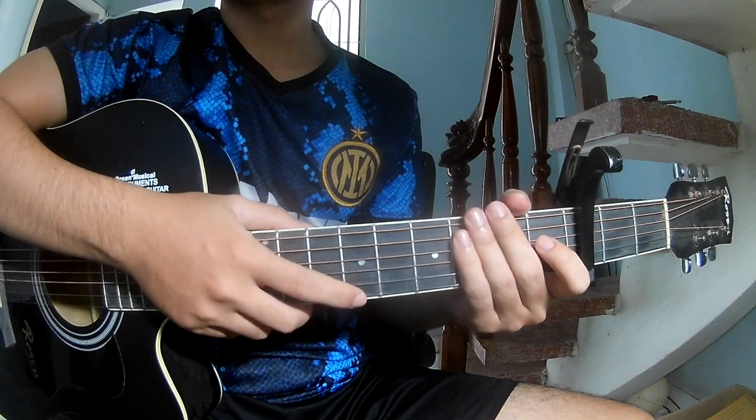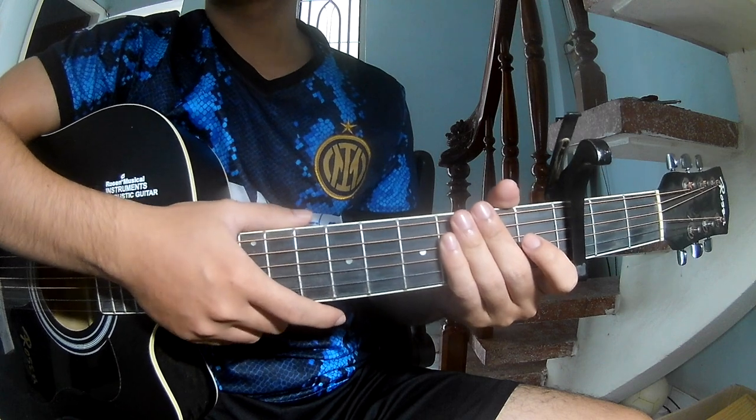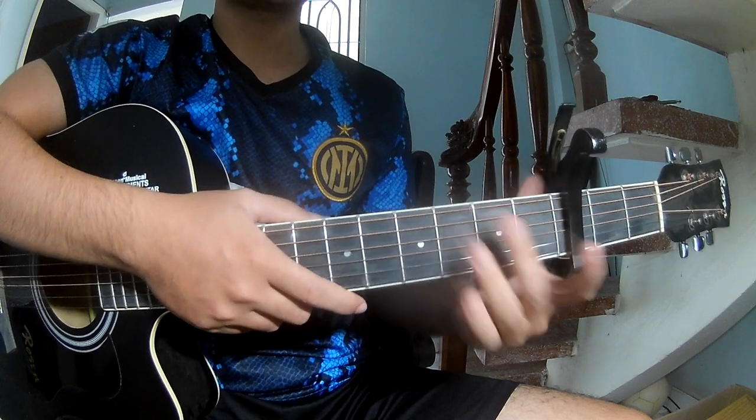Hi everyone, today we'll see how to play it as slow motion by Mark Charbon and Janier. You can find the full point of the acceptance first to see the chord in your third frame.